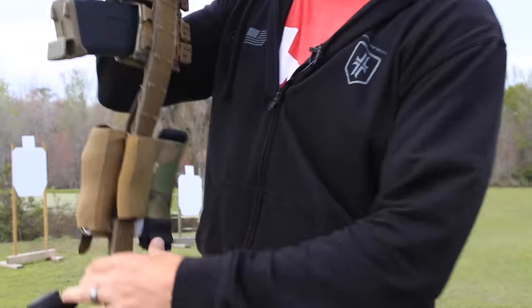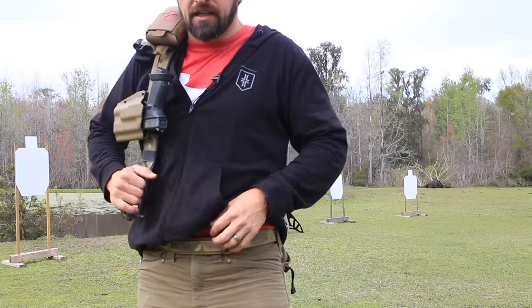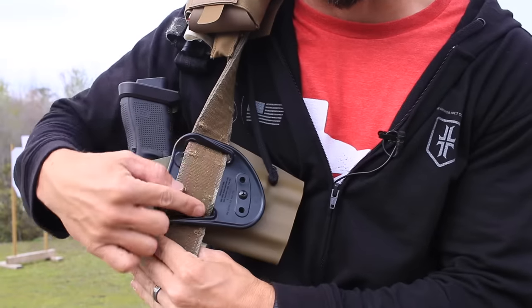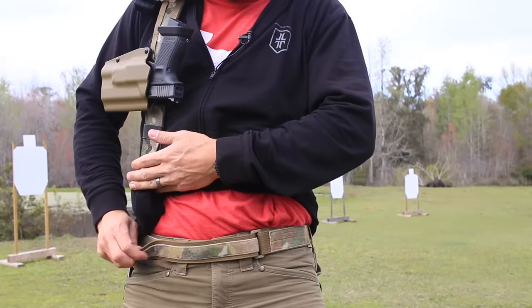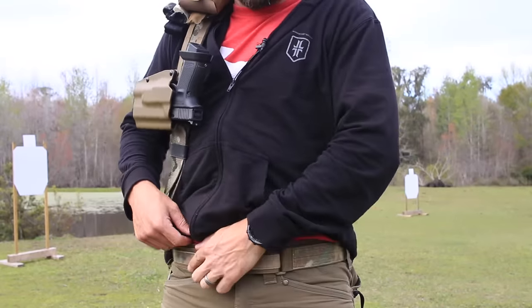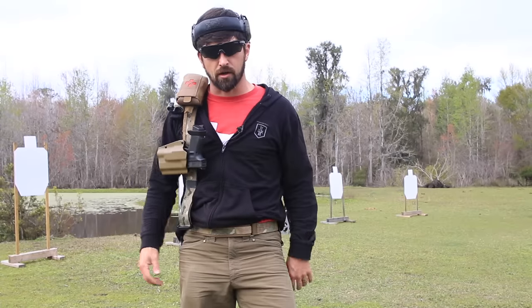This isn't the only piece of the belt. This piece right here is an inner lining that interfaces with the inside Velcro. This receives it, so first you put this on. This allows you to very quickly take your belt off or put it back on.